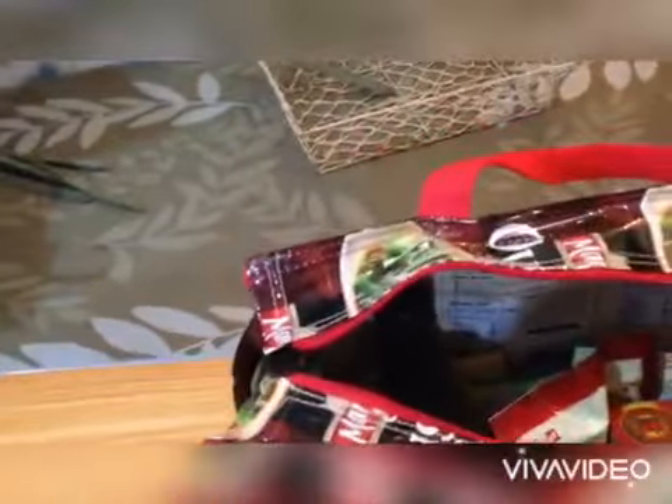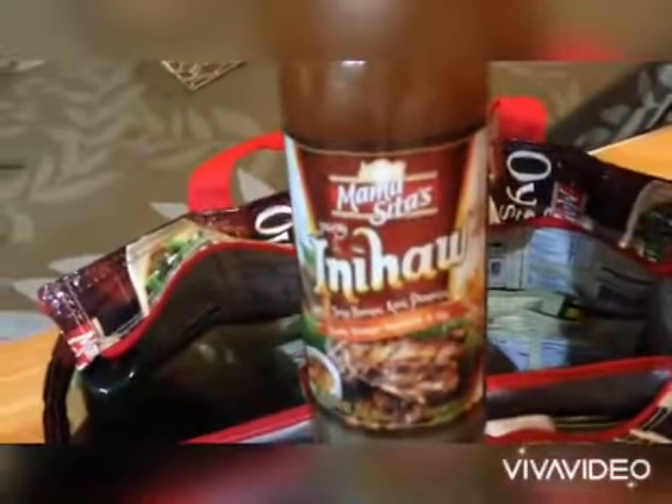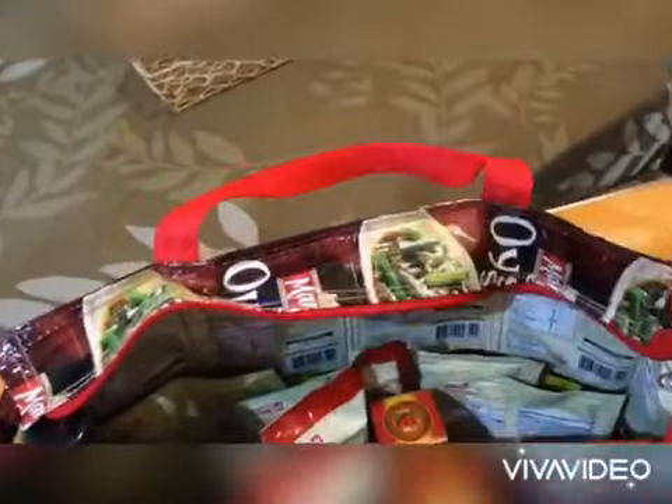We have Paxil. We have Inasal — this is a liquid bottle, guys. And meron ding Inihaw. Pag-add flavors ito pag mag-try kang mag-iihaw ng karne, isda, or manok. Meron ding Nectar Vinegar — gamit na gamit ito kasi masarap talaga ang Nectar Vinegar ng Mama Sita.